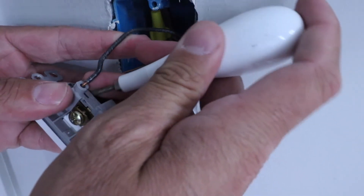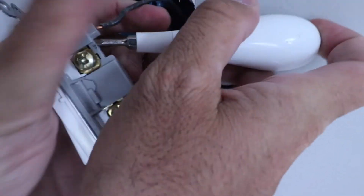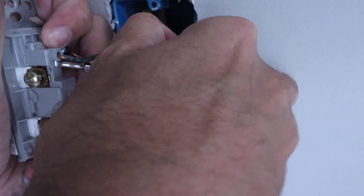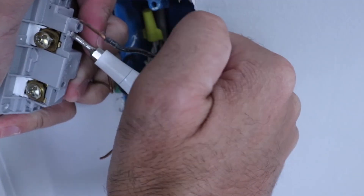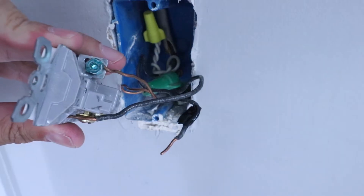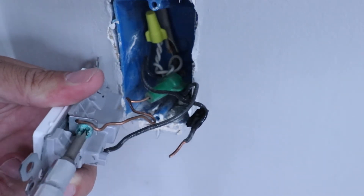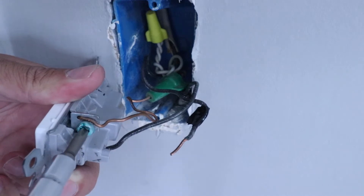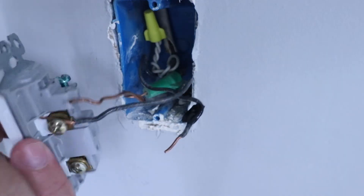We do the same thing up at the top — press in to allow us to remove that wire. It's a bit tricky; you may need a pair of pliers. Press in and then pull it out. For the last wire, the ground wire, that's easy to take off with a typical screwdriver. Now we've got all of our wires off the existing switch.